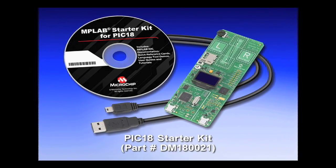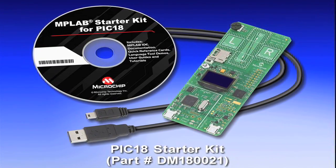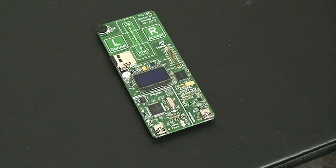The PIC18F starter kit has everything you need to see the high performance and versatility of the PIC18F microcontroller family. Let's look at the key components on the PIC18F starter board.